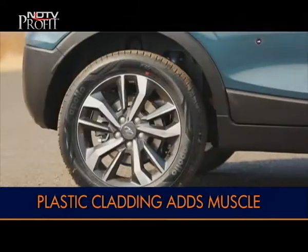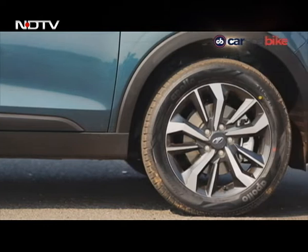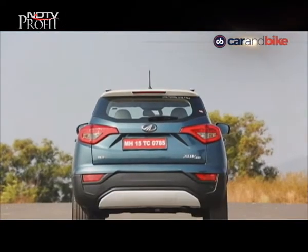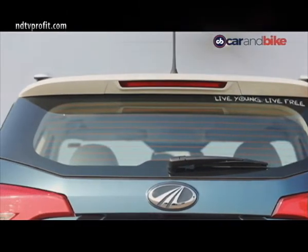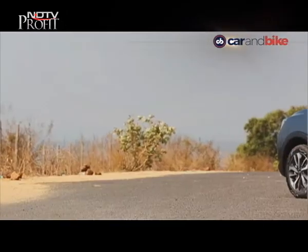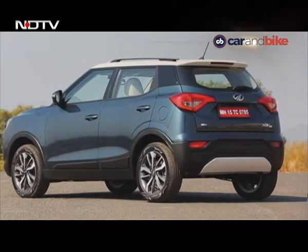We would have loved to see 18-inch tyres even as an option, but we'll have to make do with the 17-inchers. The rear is characterized by smart-looking tail lamps and an integrated spoiler on the white contrast roof. The chunky thick C-pillar adds to the solidity of the XUV300.